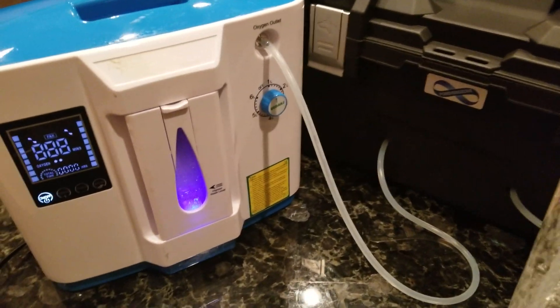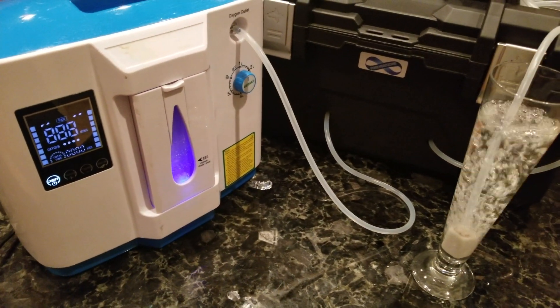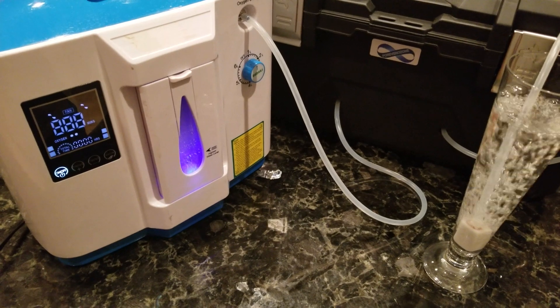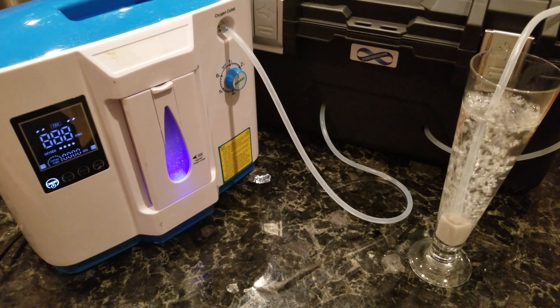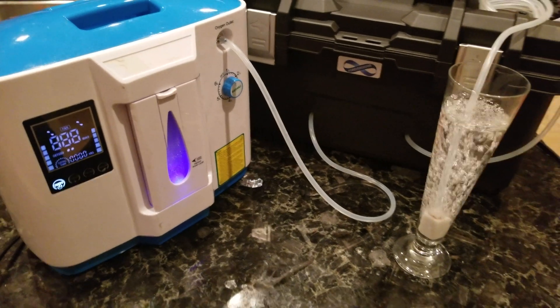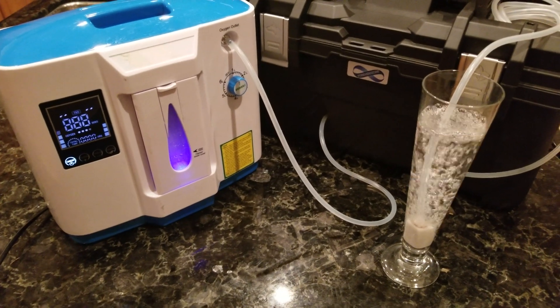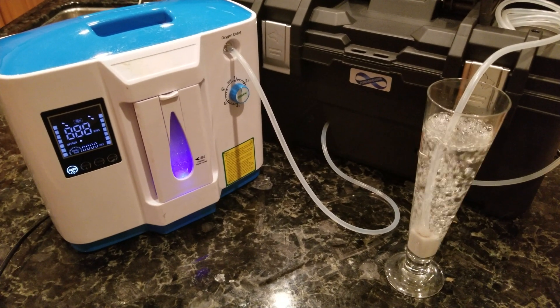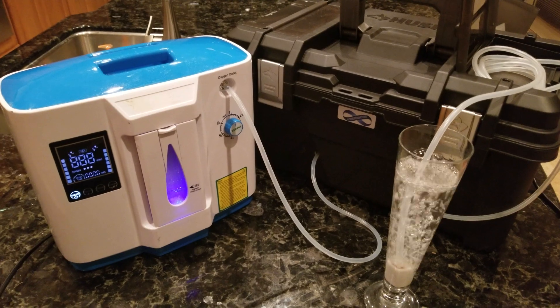I've been testing this oxygen concentrator for the last year. It's working great and it doesn't have any issues, so I'm going to be a dealer for this company. The oxygen concentrator retails for about $350.